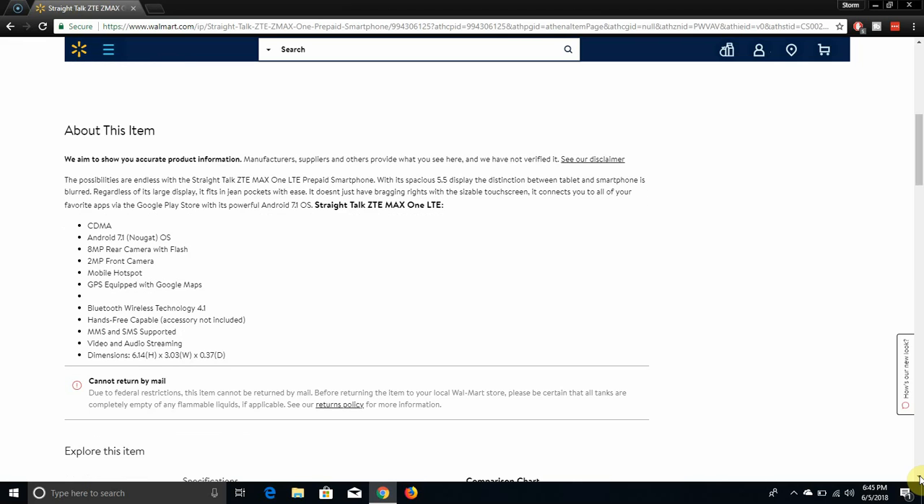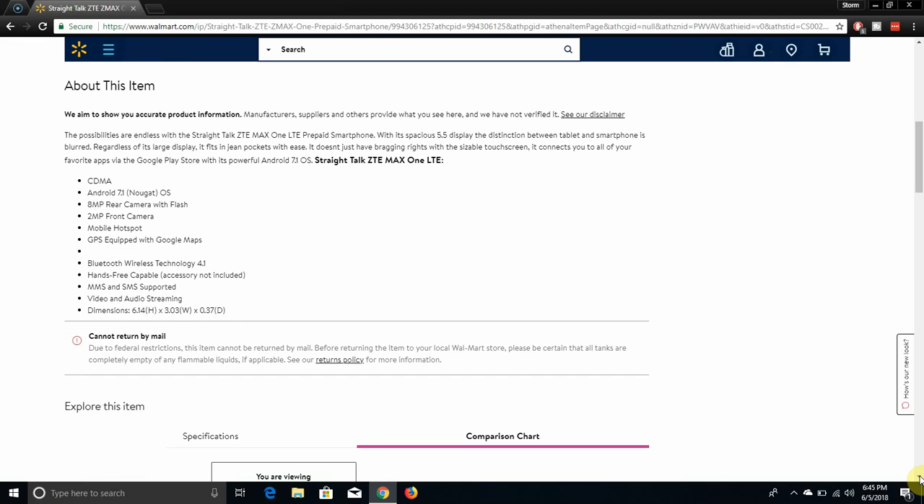So here are the specs. The ZMAX 1 has CDMA, so it supports Verizon towers. It runs Android 7.1 Nougat OS. It has an 8-megapixel rear-facing camera with flash, a 2-megapixel front-facing camera, and mobile hotspot. It also has GPS, Bluetooth 4.1, hands-free capable accessories not included, MMS and SMS support, video and audio streaming. Dimensions are 6.14 inches in height, 3.3 inches in width, and 0.7 inches in depth.